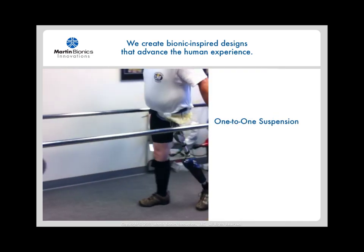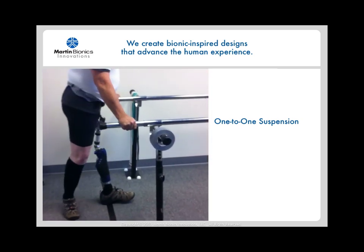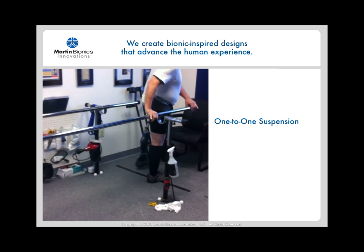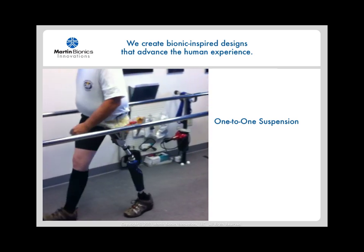This gentleman has a high-level hemipelvectomy level amputation. In this case, we incorporated a broader Compliant Force Distribution technique in conjunction with the iliac crest stabilizers, because he does not have an iliac crest on his prosthetic side. You can see here just how solid his suspension is — there's nearly no pistoning at all, and he has a hemipelvectomy level of amputation.